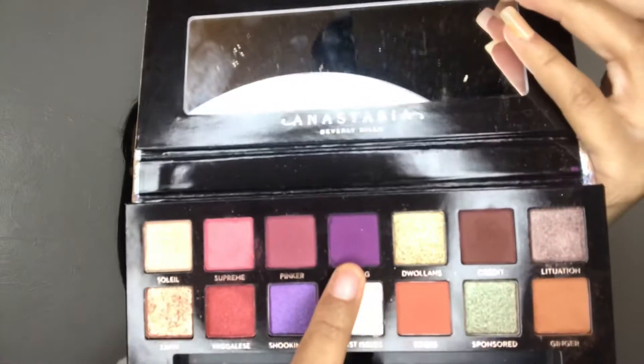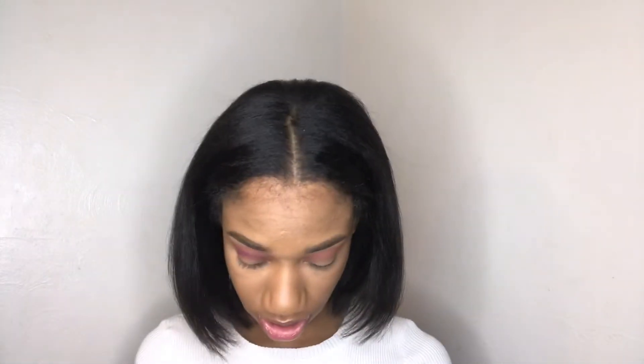I think I'm gonna take Big Wig, which is this nice beautiful vibrant purple. I don't see that a lot in palettes — I don't think people like to play with purples a lot, but I love purples. So I'm gonna really apply that to my crease, and I literally only took a little bit and look how pigmented that is.